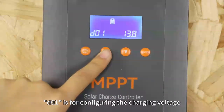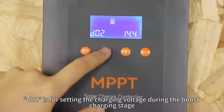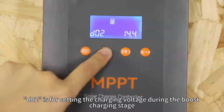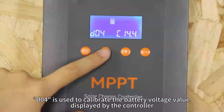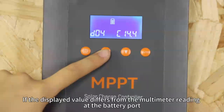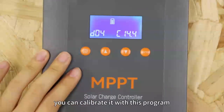D01 is for configuring the charging voltage that the controller maintains after the battery completes the boost charging stage. D02 is for setting the charging voltage during the boost charging stage. D03 is for setting the load voltage protection voltage of the battery. D04 is used to calibrate the battery voltage value displayed by the controller. If the displayed value differs from the multimeter reading at the battery port, you can calibrate it with this program.